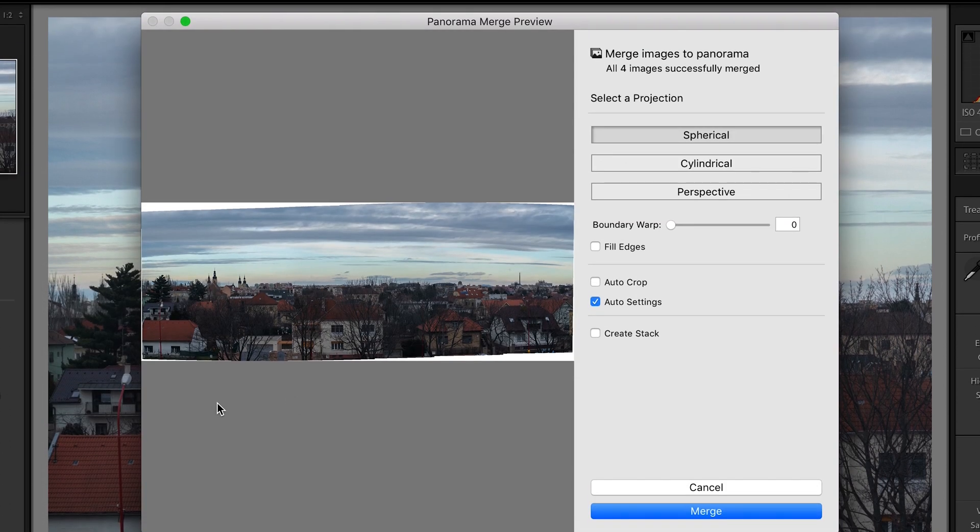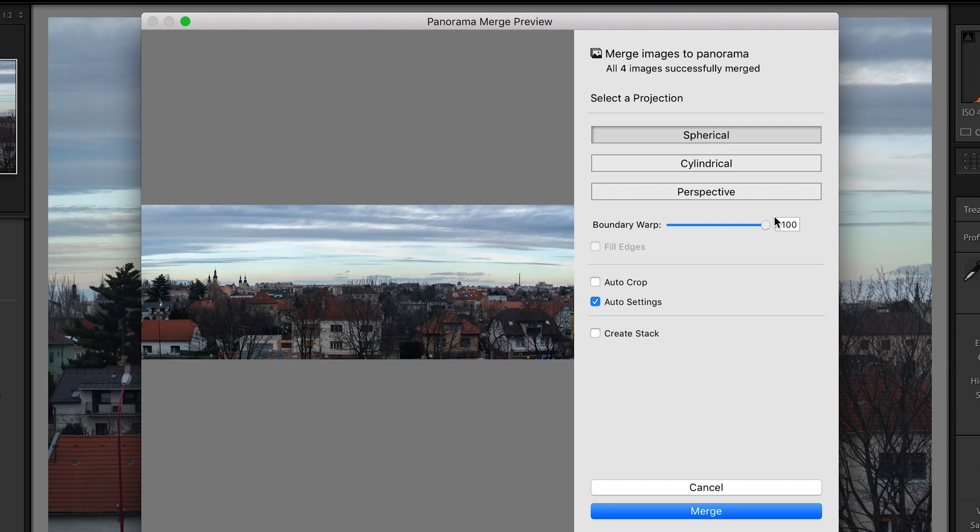Go to photo merge and hit panorama. In this window you can see that Lightroom automatically stitched together all of your images. As you can see there is some distortion on the edges of this photo, but you can correct that by dragging this slider all the way up to 100. Now simply hit the merge button and wait for it to be done.